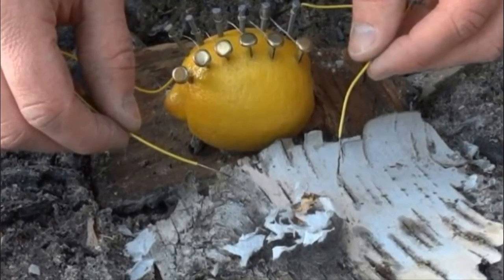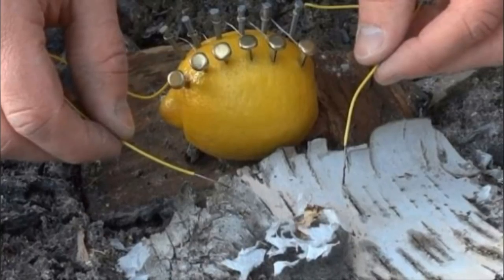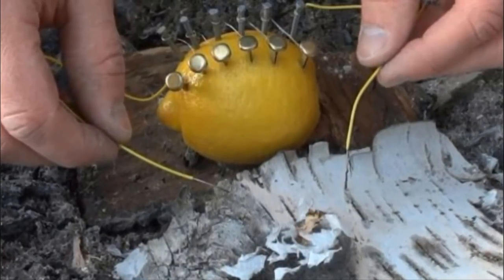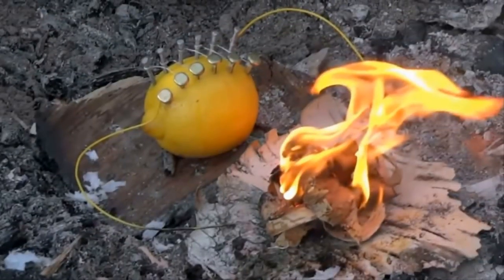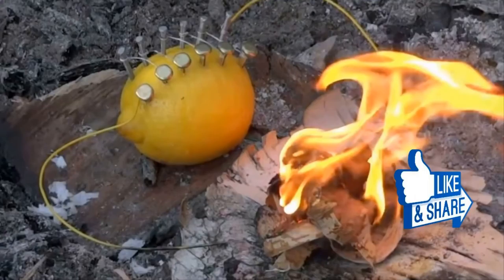Watch what happens — five volts of power might not seem like a lot, but as you can see it's more than enough to get a fire going. People might look at you like you're crazy for carrying around such random supplies, but the joke will be on them when you end up relaxing by a warm, toasty fire. Share this lemon battery trick with your friends who love camping.